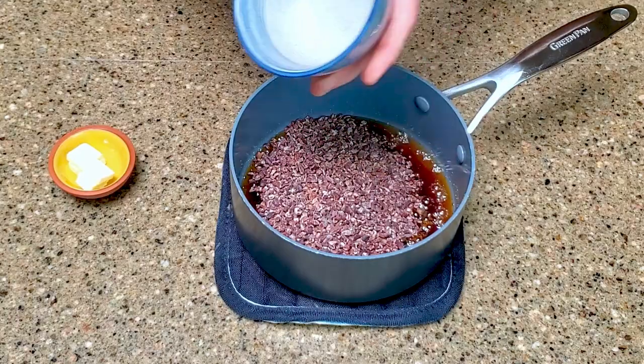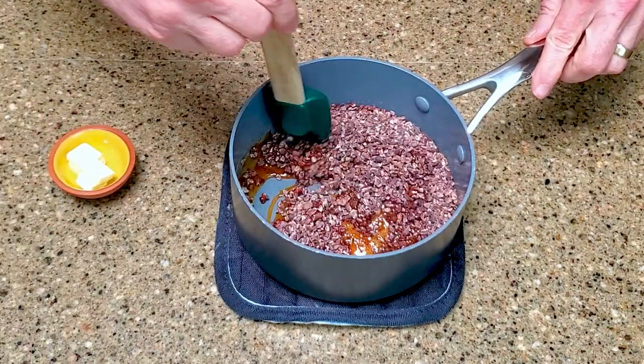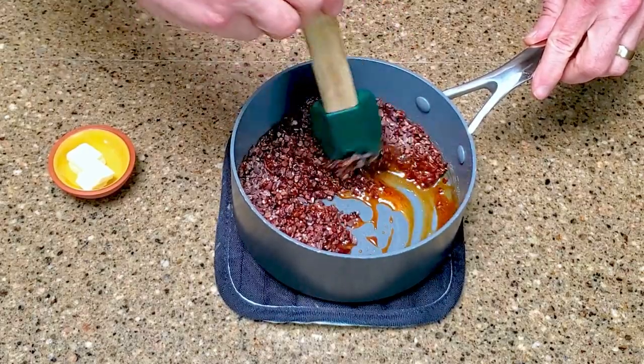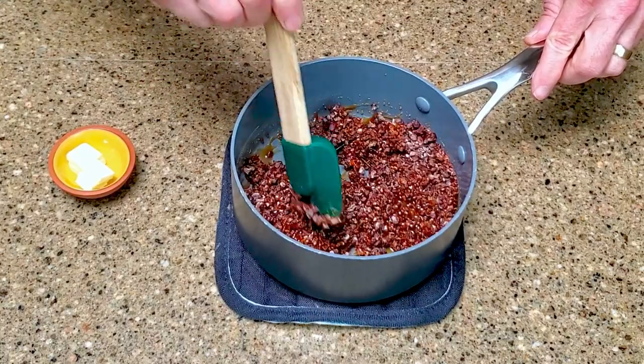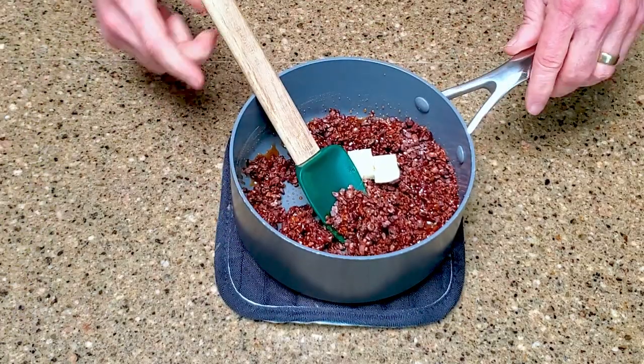Remove the pan from the heat and stir in the cacao nibs. Add one half tablespoon of butter and stir until it's melted.